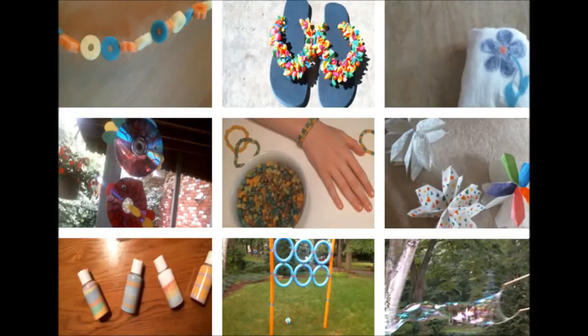Now that this summer of fun is over, I want you guys to tell me what your favorite craft was this summer. Was it the pool noodle garland? The balloon flip flops? The crayon transfers? The seedy fish? The pasta bracelets? The big paper flowers? The salt sand art? The outdoor ring toss? Or the giant bubbles? It's up to you guys.